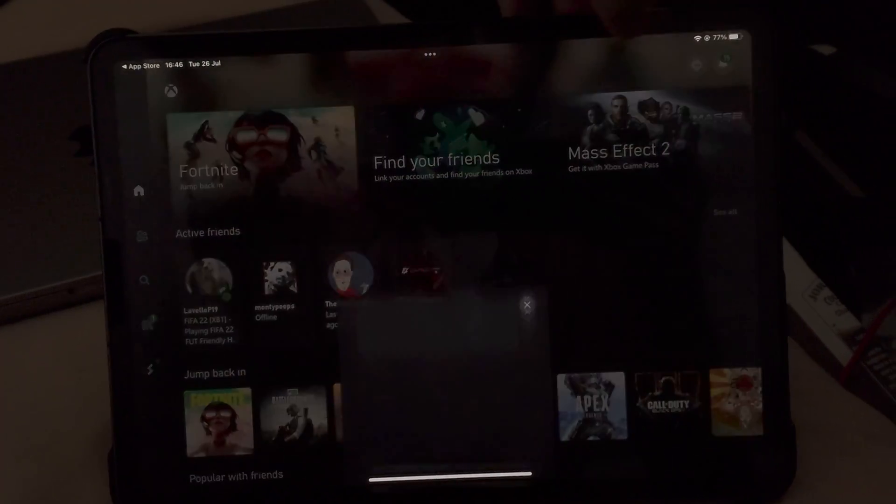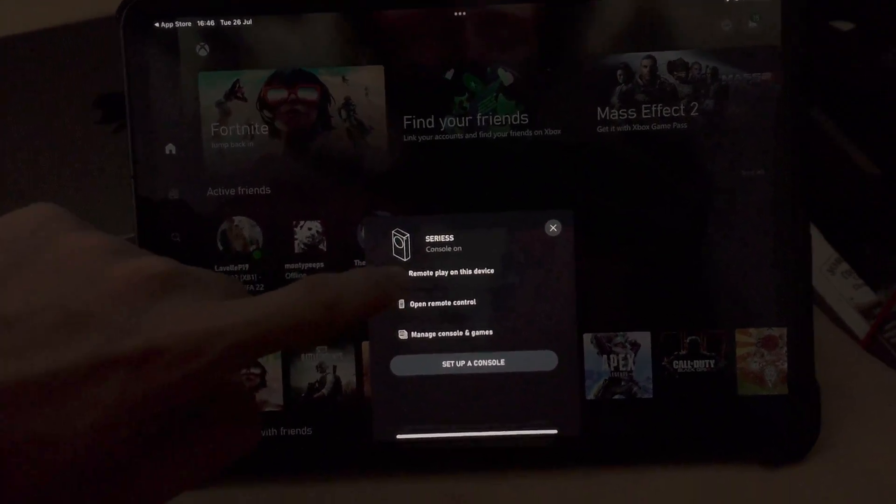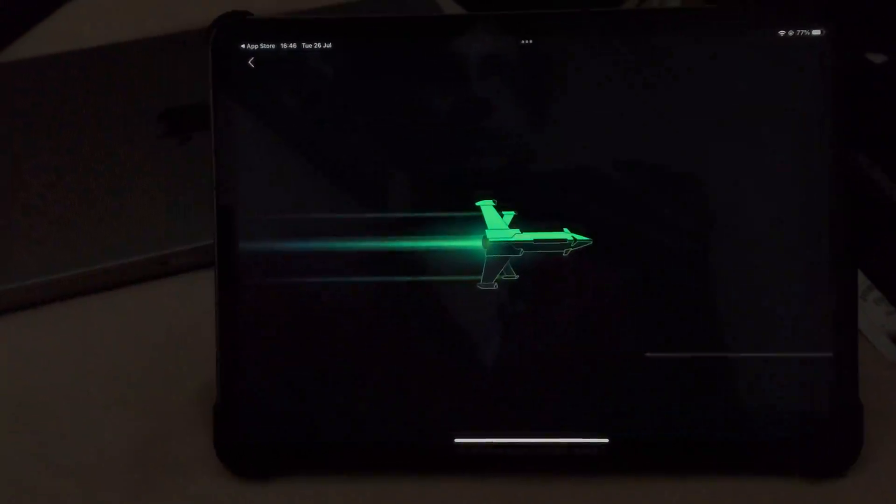Then tap on this icon at the top right, and you'll see your Xbox Series S. Just tap remote play on this device, then tap continue. And just like that, you'll be able to play Xbox games on your iPad Pro.